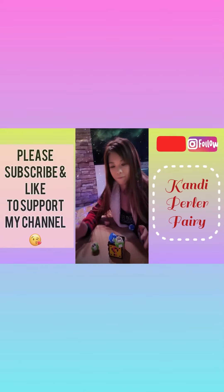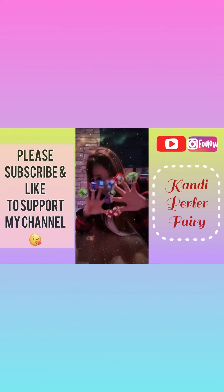Thank you so much for watching my video, and don't forget to subscribe to my channel, like, comment, and share. Thank you!